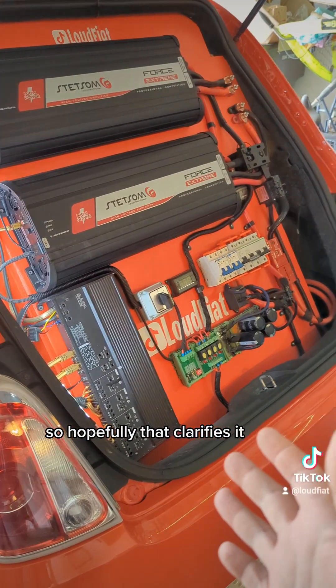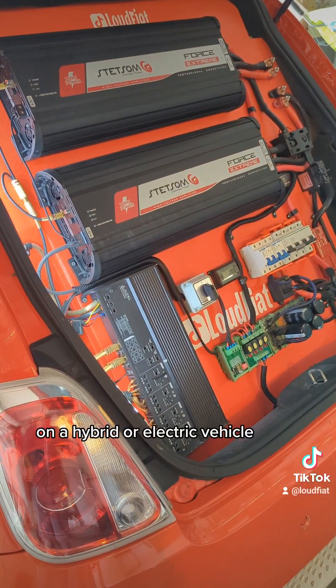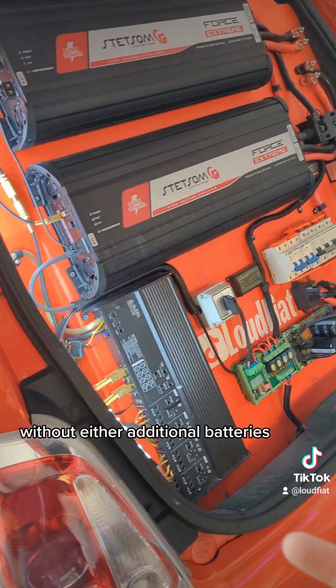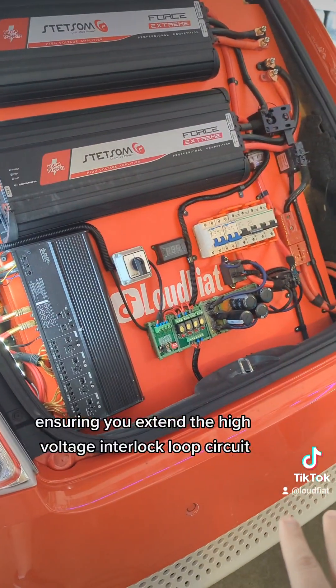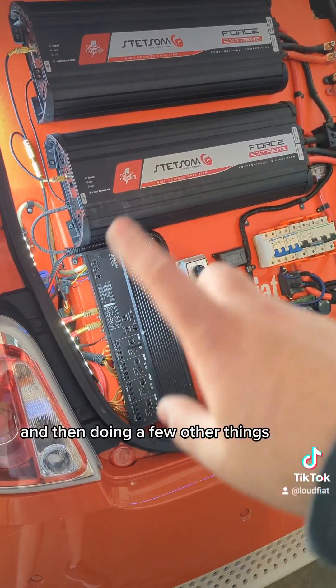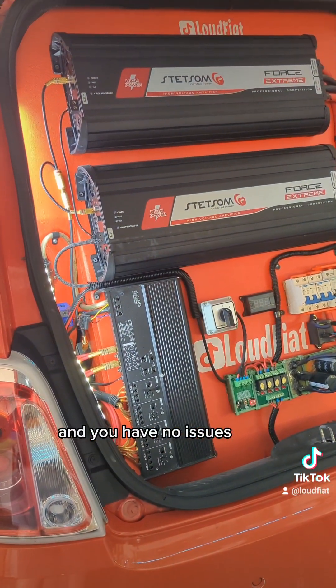Hopefully that clarifies it. You can't just tie into your 12-volt bus on a hybrid or electric vehicle and expect to run any kind of power without either additional batteries, lithium batteries, or doing what I did here — tying into the high voltage bus, extending the high voltage interlock loop circuit for safety, and then doing a few other things to make sure everything works well and you have no issues.